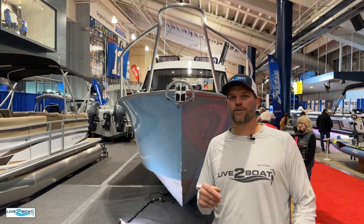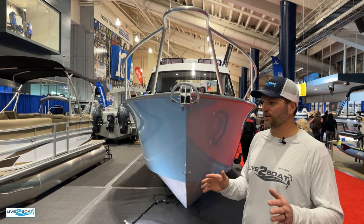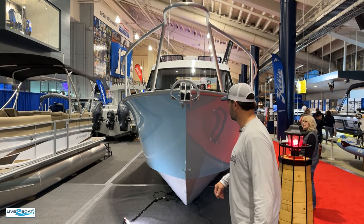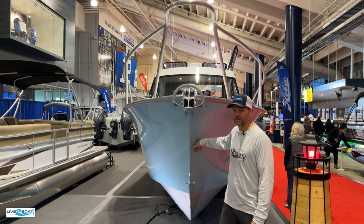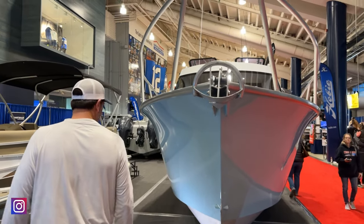Rob here from Live the Boat. We're still at the Seattle Boat Show and the boat behind me here is the 26-foot Makaira. This boat is an absolute beast. It's got a 5/16-inch hull on it, all aluminum, and you can see the flare on the bow of this boat.